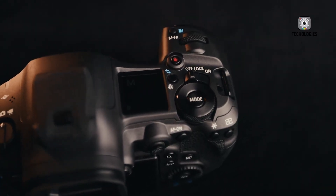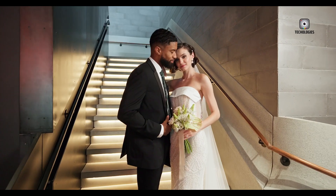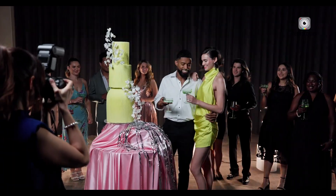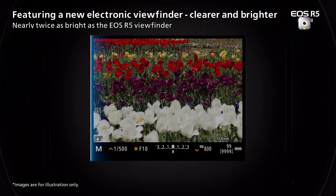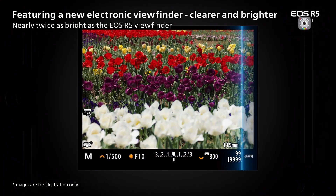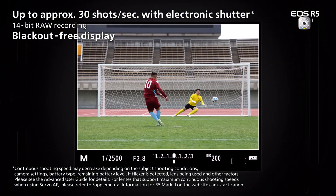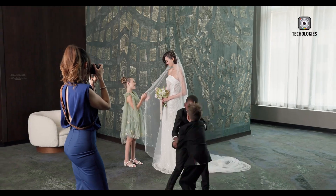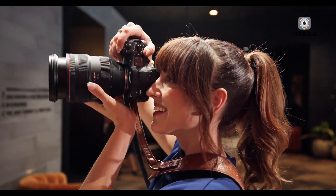While maintaining a familiar physical design, the R5 Mark II introduces subtle yet meaningful changes, including repositioned controls and a new tally lamp for video recording. The high-quality electronic viewfinder, with 5.6 million dots and 0.76x magnification, provides a clear and immersive shooting experience. Additional enhancements like Wi-Fi 6E support and new battery grip options — including one with a cooling fan for extended video shoots — cater to the evolving needs of content creators.